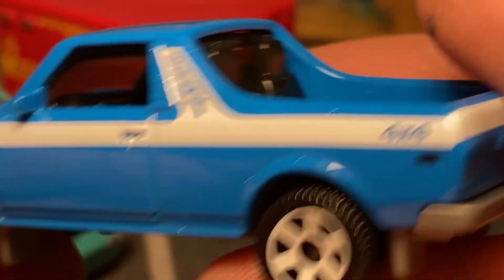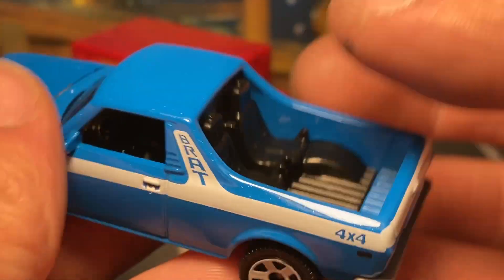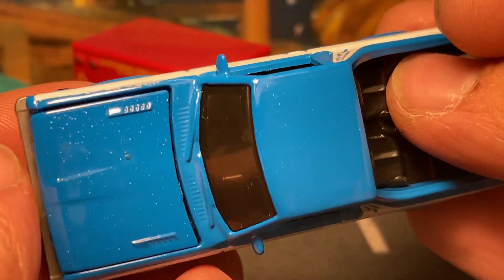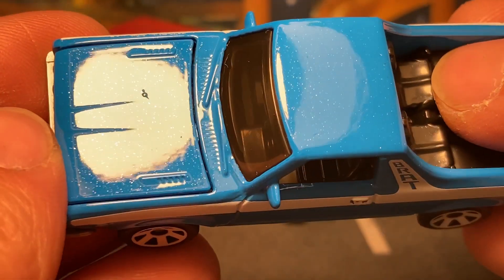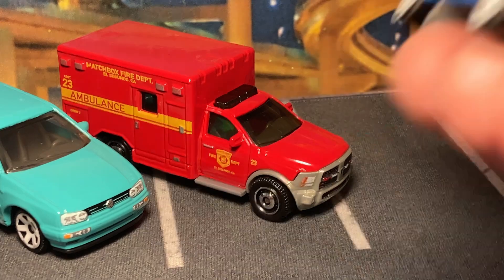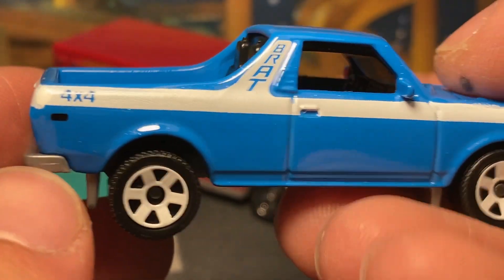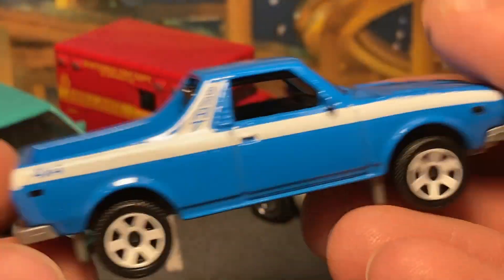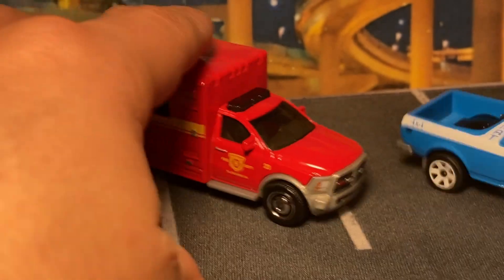No headlight details on this one nor tail lights, you just get the stripes and 'Brat' up there on the rear pillar. This one is really about the color — they got a little more paint on the hood with some extra sparkles and more metallic. Not bad at all. That's probably my favorite release of this casting so far, and I even replicated it in Forza.